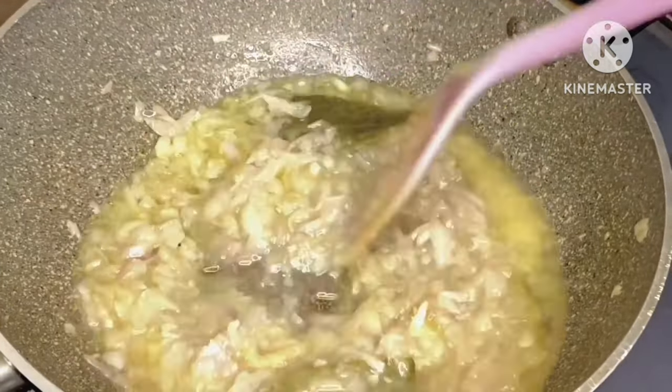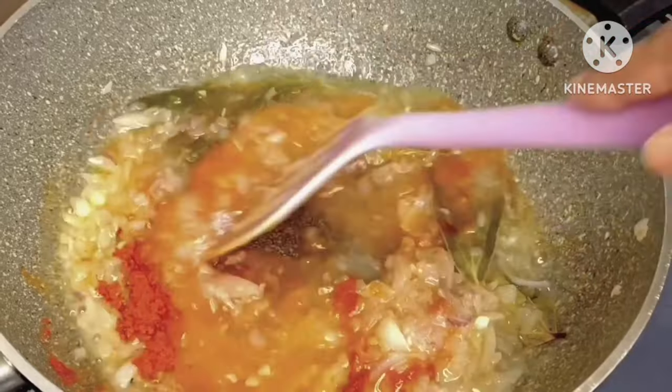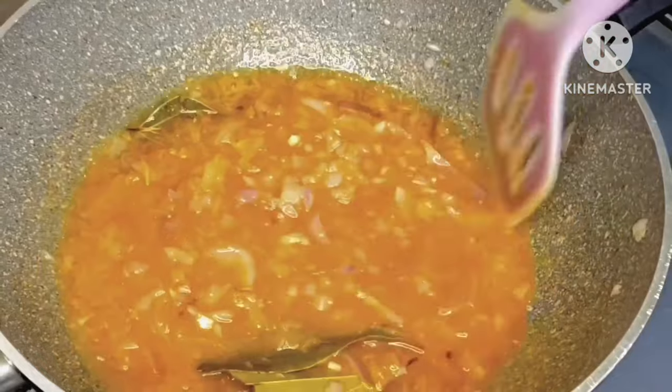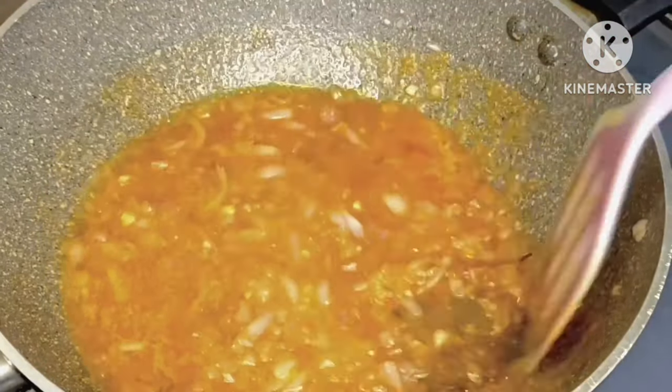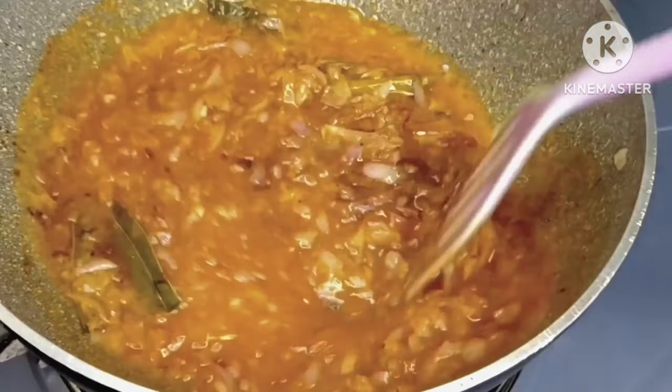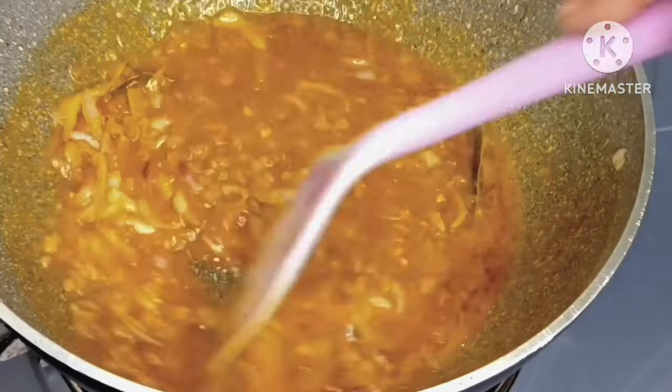Then I add chicken masala, then I cover for five minutes. After five minutes, I add the pot belly, which is already fried and cleaned.